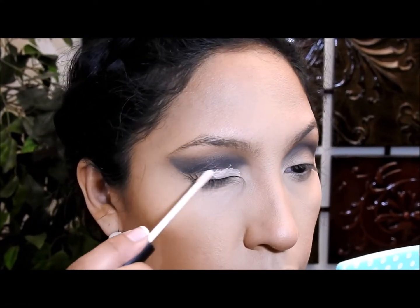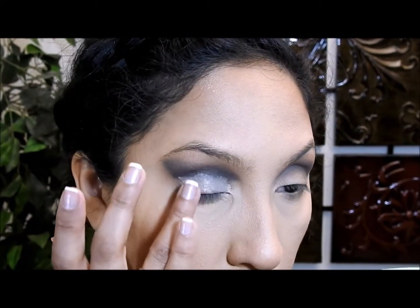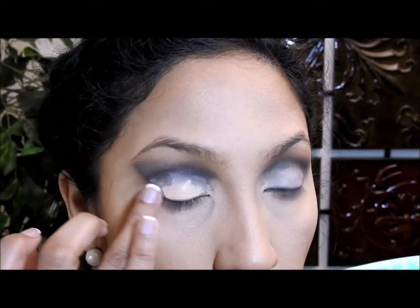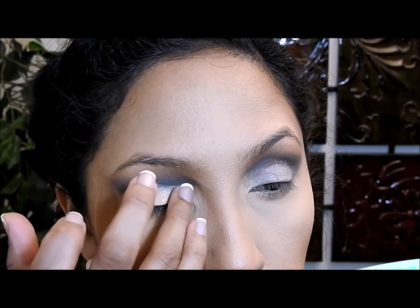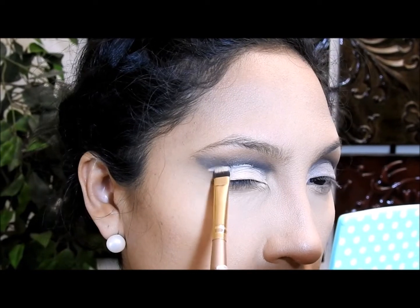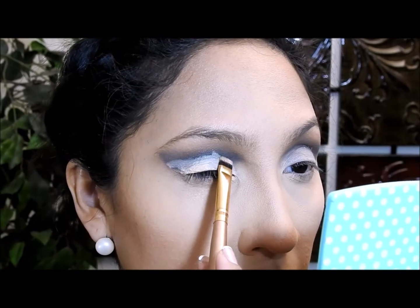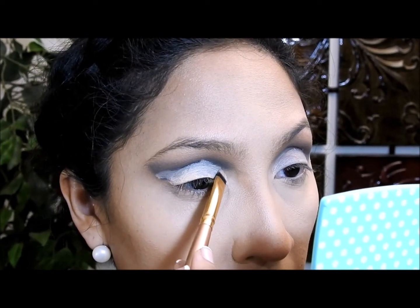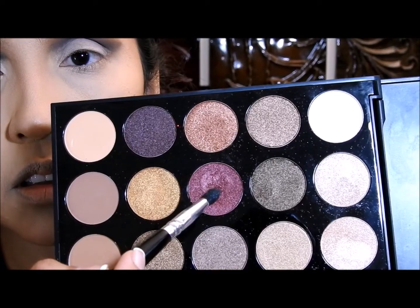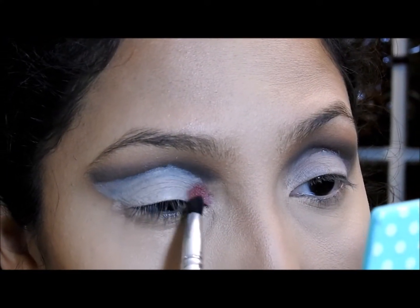Estoy aplicando el corrector para cortar la cuenca. Ven aquí — estoy utilizando una brochita plana porque a mí se me hace más fácil cortar la cuenca de esta manera, así trato de dibujar la línea lo más derecha posible. Luego voy a coger esta sombra rojo oscuro y la voy a aplicar solo en esta esquina, y después voy a coger un rubor rosado con un poquito de brillo y lo voy a aplicar al costado del color rojo.